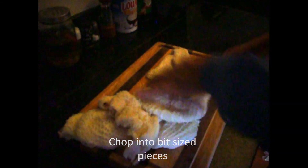I have two packages of stomach — this is the second — and you basically just want to cut it in even bite-sized pieces.